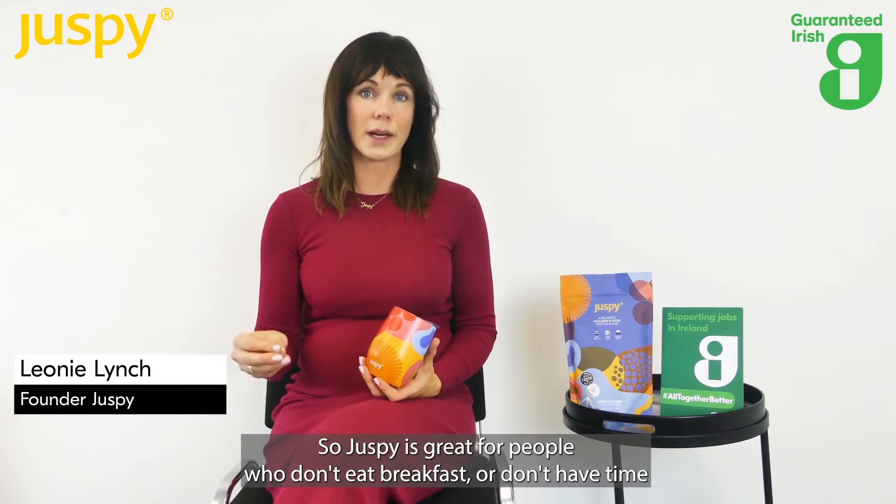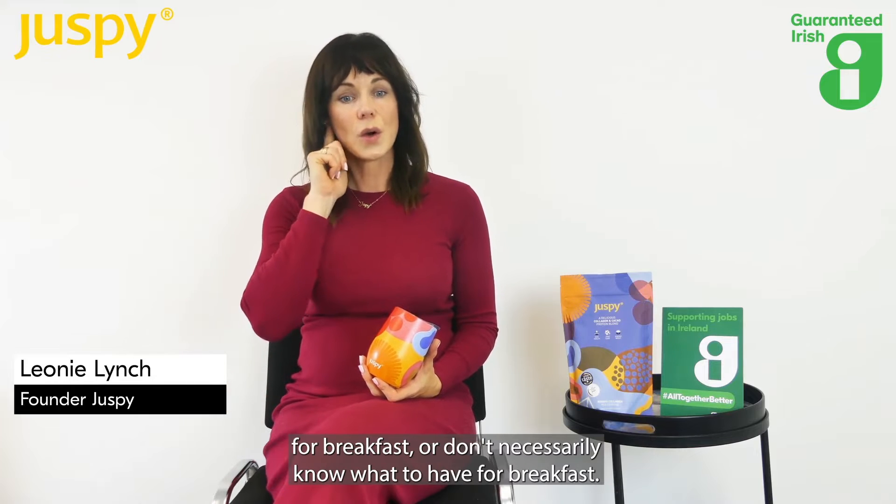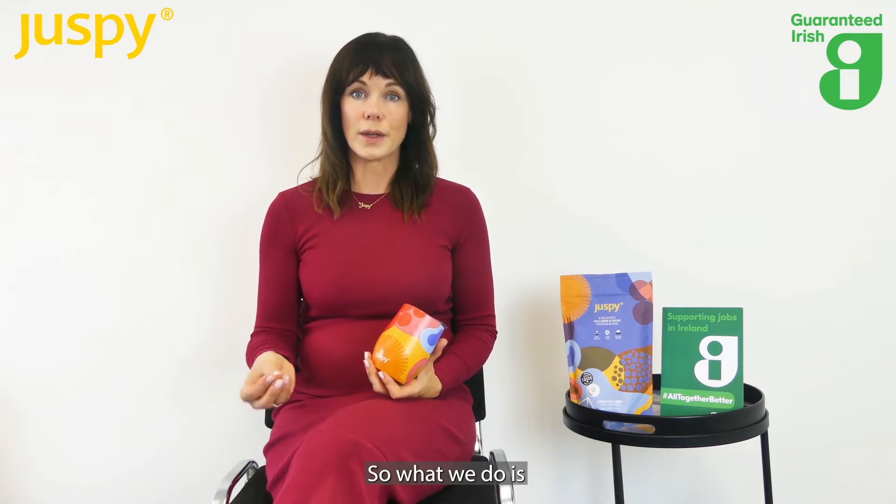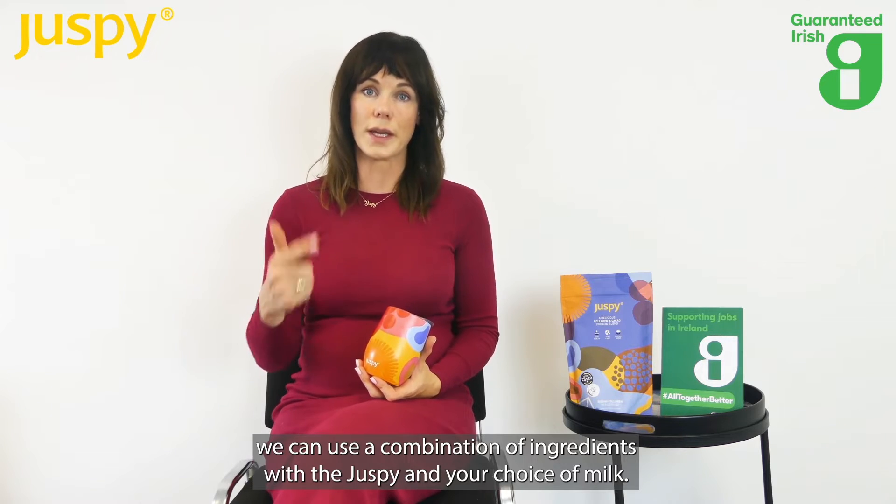Juspi is great for people who don't eat breakfast, don't have time for breakfast, or don't necessarily know what to have for breakfast. What we do is use a combination of ingredients with the Juspi.